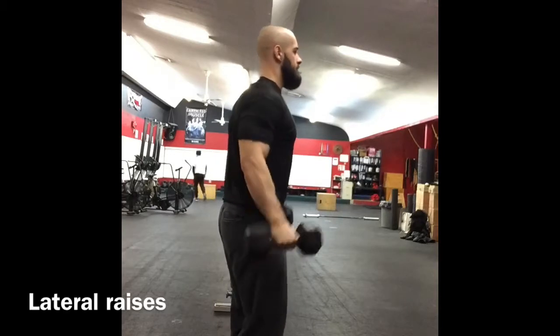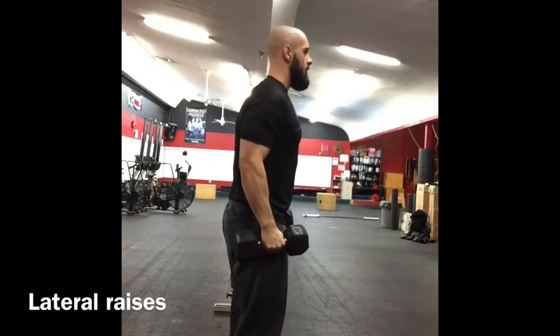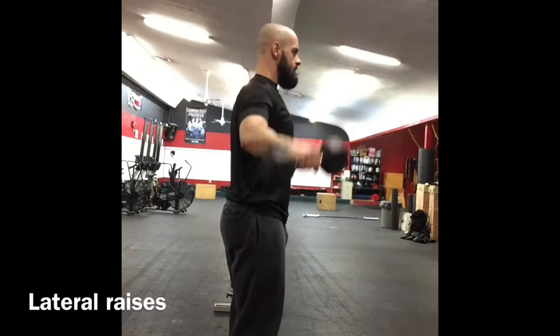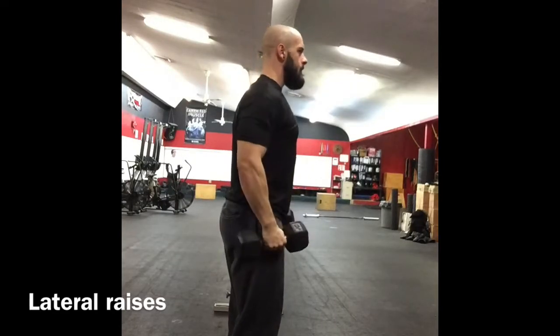Keep the core tight and take a slight pause at the top. Squeeze those dumbbells — there should be no momentum to swing the weight up.